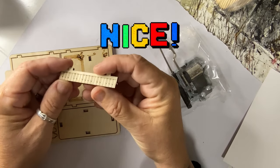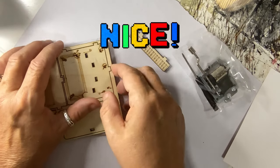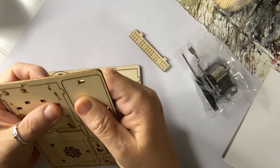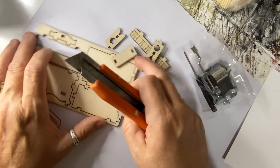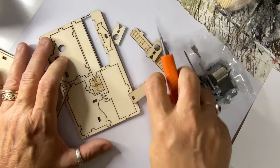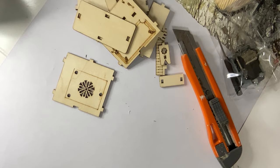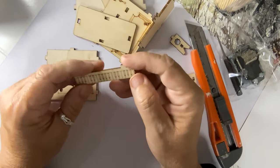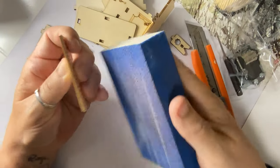I know this kit only costs $4, but let me tell you, it's right up there like one of my favorite things. It's so cute. It's a laser cut kit, so you have to punch out all the pieces, and probably the best way to punch out laser cut pieces is to actually cut the little parts where it's attached to the form first. The reason why is because you don't want to break these pieces.